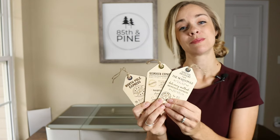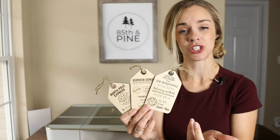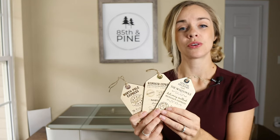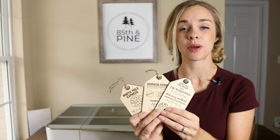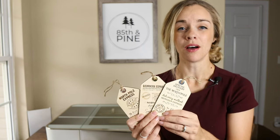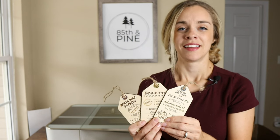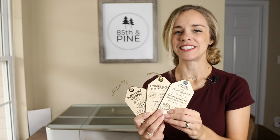If you're interested in making these yourself, I'll have the file in the description box below where you can purchase it. If you'd like to purchase your own Glowforge machine, feel free to use my referral code also in the description box — you can get money off, and I would get credits too, which my family and I truly appreciate. Thanks for watching and we'll see you in the next video.